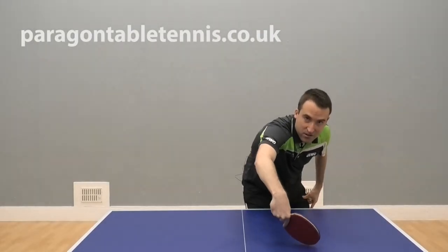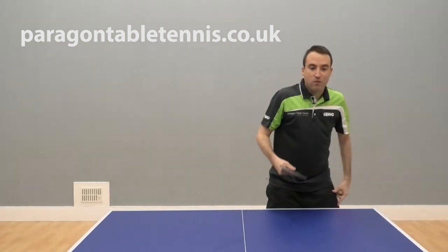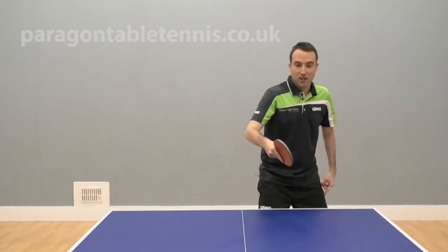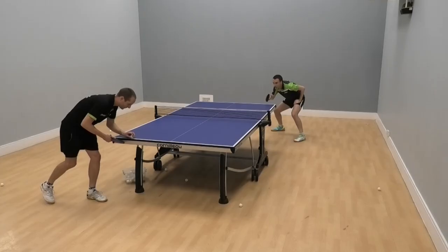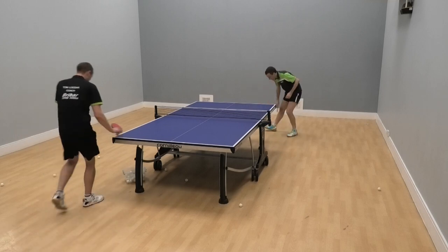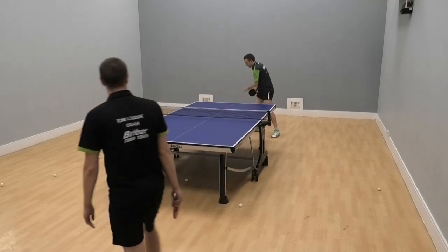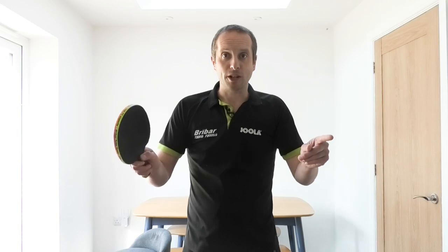The tips in this video come from Ferenc Horvath, who is a very experienced table tennis coach who has worked in many different countries. Ferenc is going to give you five tips about how you can improve your backhand flick. So if you want to get a spinnier, speedier backhand flick, then keep watching.